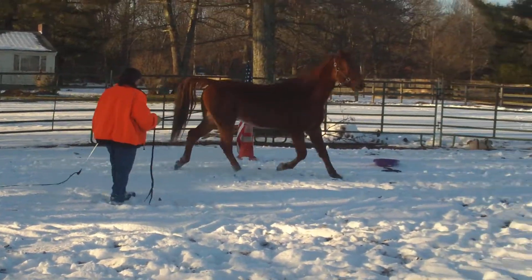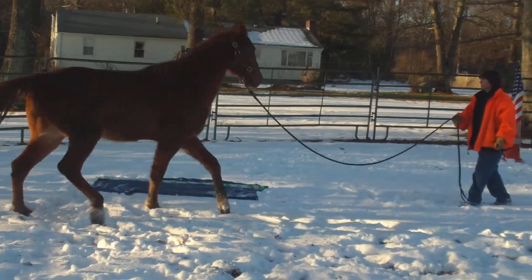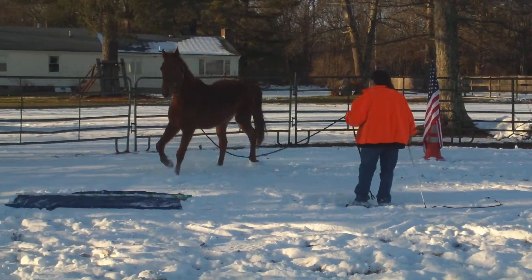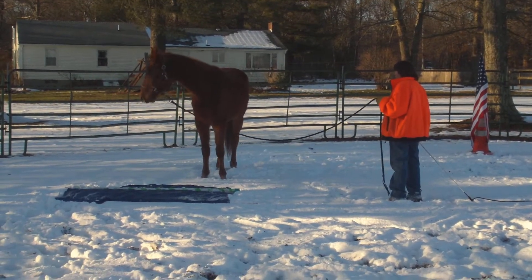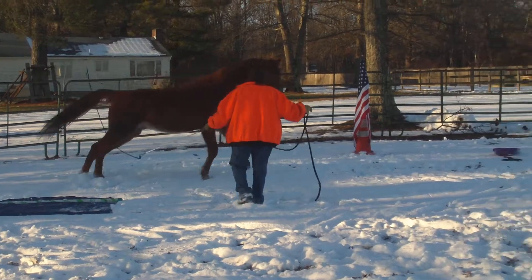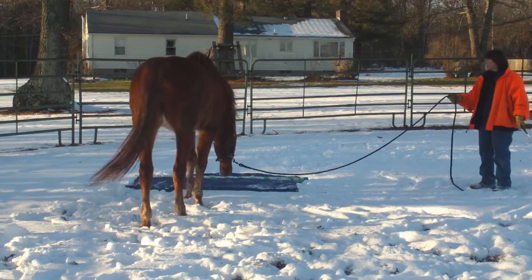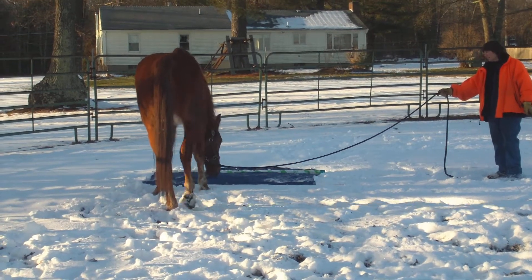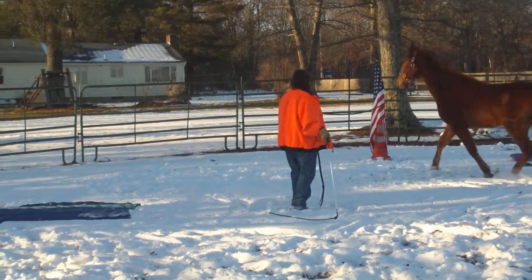Yeah, you splash snow on it. Exhale. Don't let him cheat and run in between that and you. Change. Really relax your body. He may jump when he puts a hoof on it — like, spook himself. I don't think he'll jump over it, but he could.